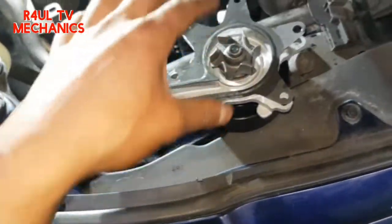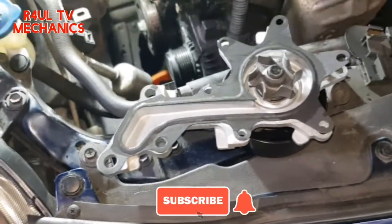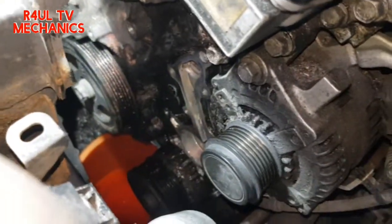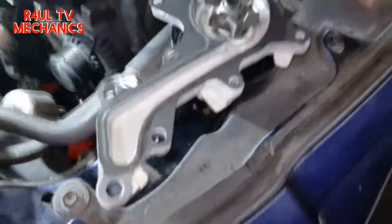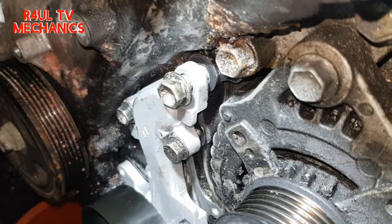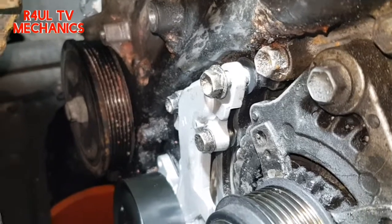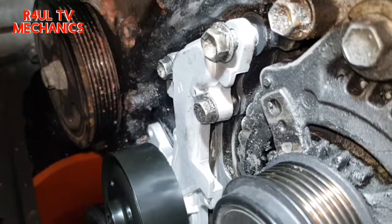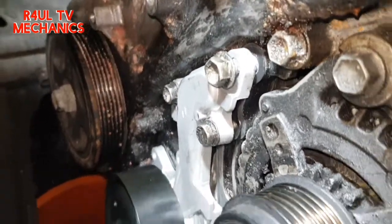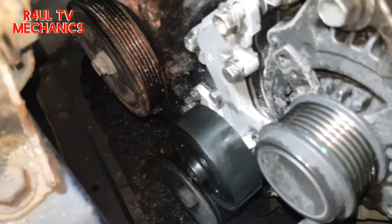We're gonna get the top bolt on first, then put the rest on — it should go on nice and easy. I've cleaned the surface up in there. I've got the top bolt on, the two 12mm bolts are on as well. Once you get them on, the gasket can't go anywhere. Now get all the other 10mm small bolts on — that's about it.